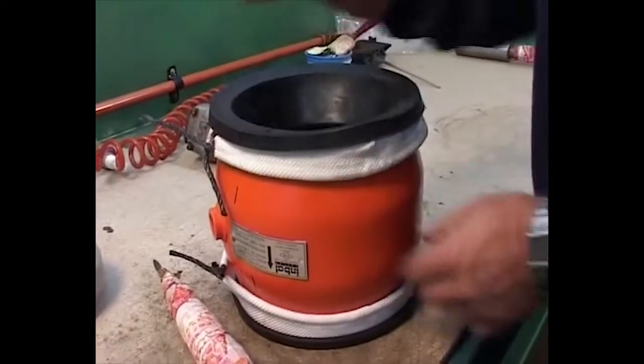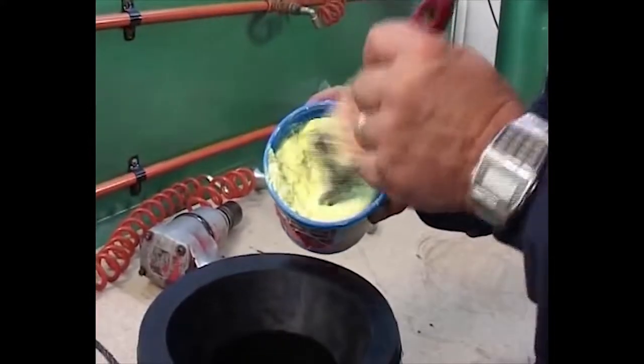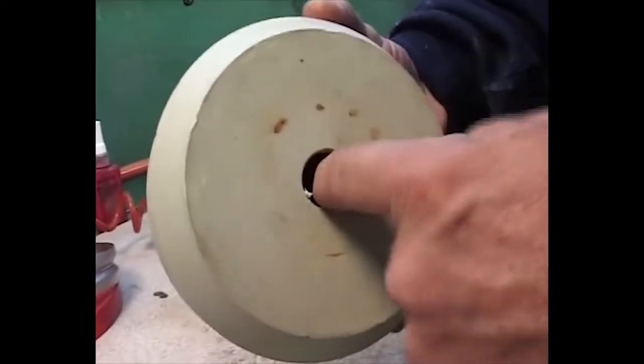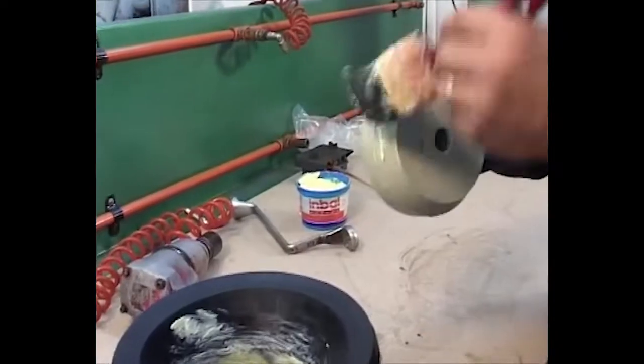Spread plenty of non-oil based soap on the internal side of the sleeve and on the sealing disc, after you verify that the O-rings inside the sealing disc are not damaged. Then insert the sealing disc back into the housing.